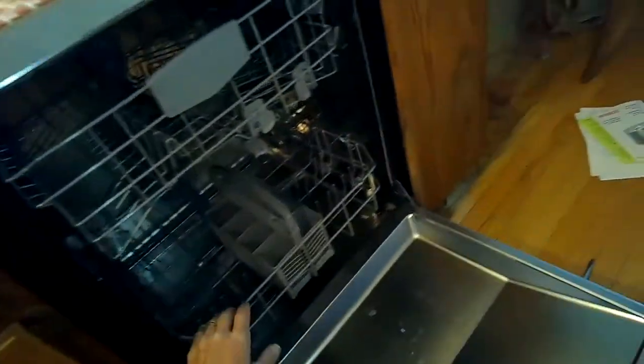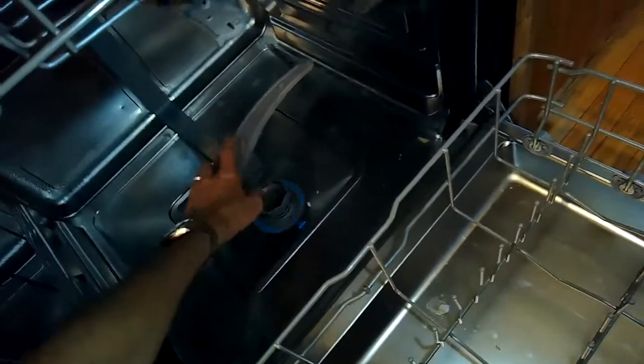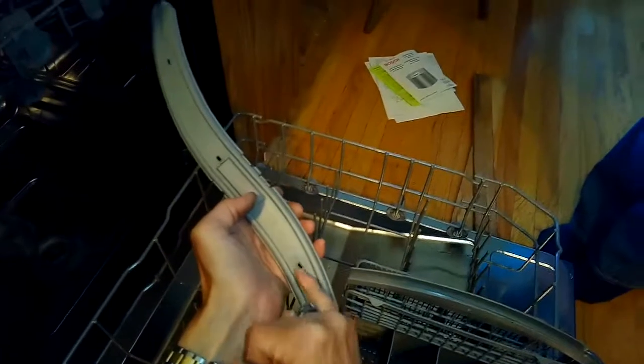This is Got the Fix. Today we're dealing with a Bosch dishwasher — we're trying to just keep it running strong. These are some maintenance things you can do. You can just pick up this lower spray arm, lift it straight up, and check these holes to make sure nothing is clogging them. These are called jets, and the water shoots out of these holes. There are some on the top and some on the bottom.